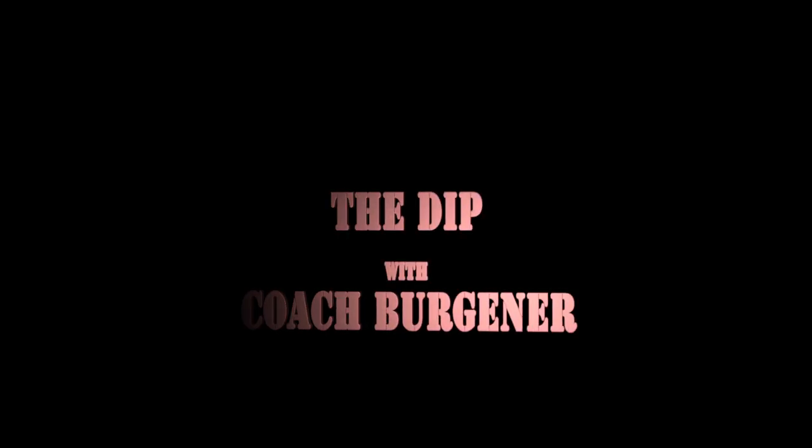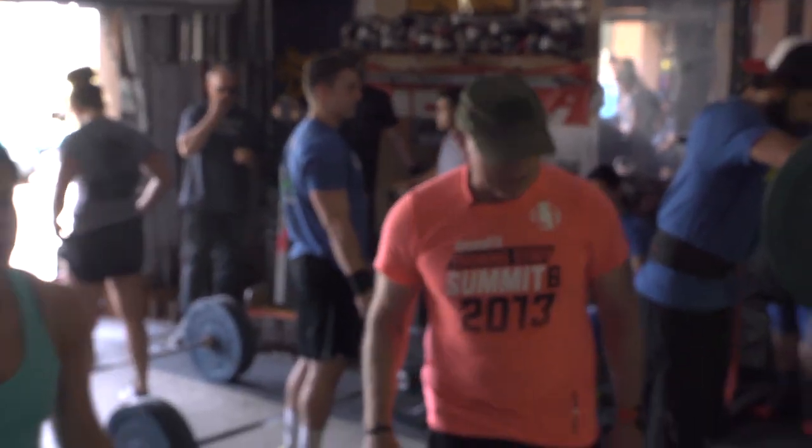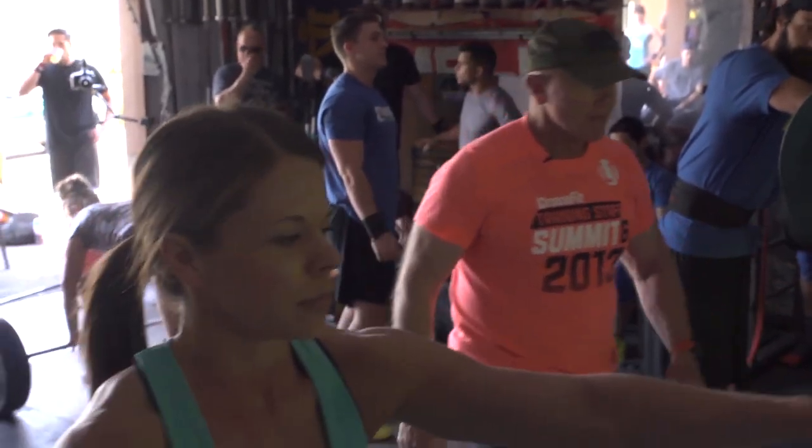All I want you to think about is fast hands, fast feet. I don't care what the dip does, I don't give a shit about anything. I want to see some speed here. Drive it and give me fast hands, fast feet. Hard.